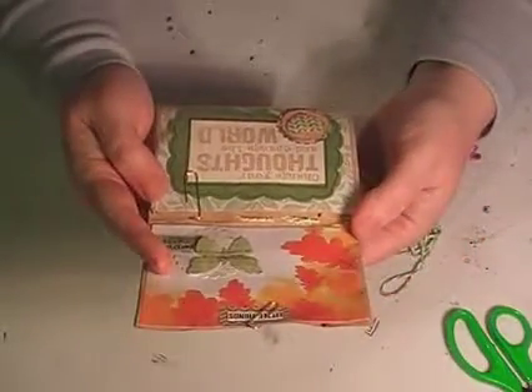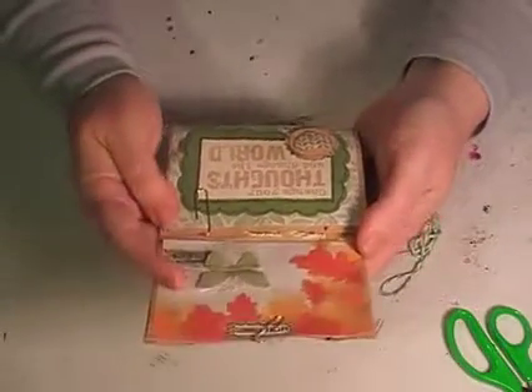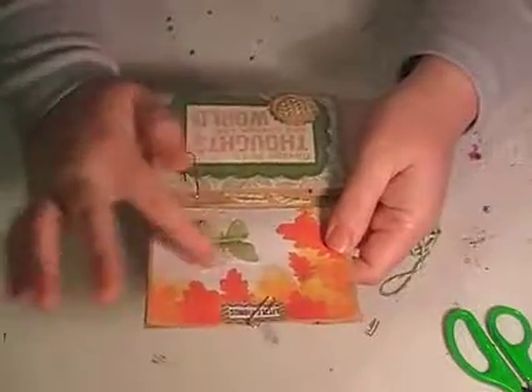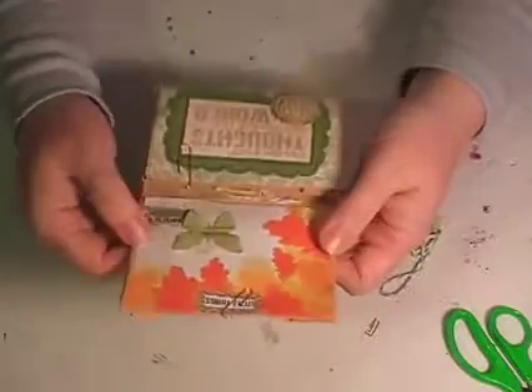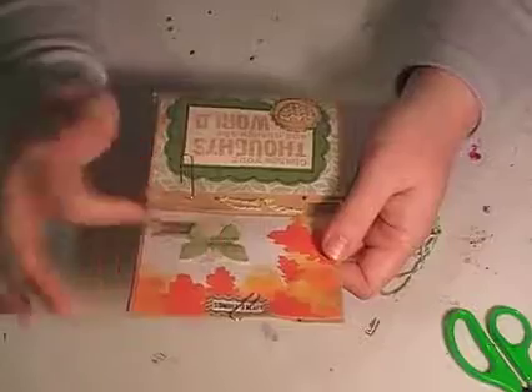Wow — 'Change your thoughts and change the world.' 'Always dream.' I love your little embellishments you've made. Like just a simple scallop circle and a butterfly and a little word. It just looks so gorgeous.